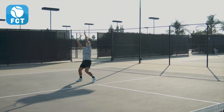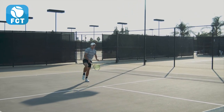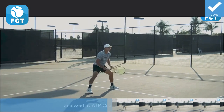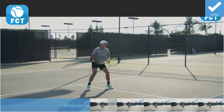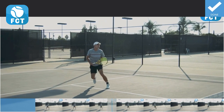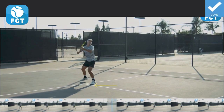Now let's look at the essential elements as Ernesto Escobedo hits an overhead right here. He's up at net and he's got to quickly identify it's a lob, quickly moves his feet, adjusts, and watch how he does this little crossover step to loosen his feet up to get balance and get behind the ball so he can drive up and keep it forward and get back into net.